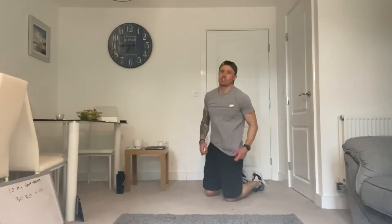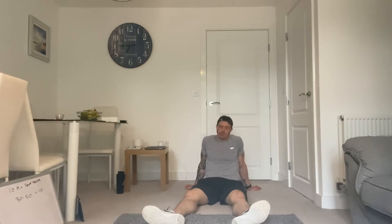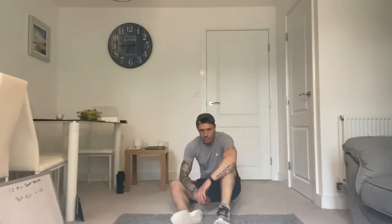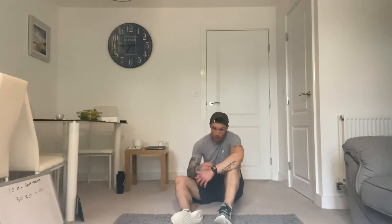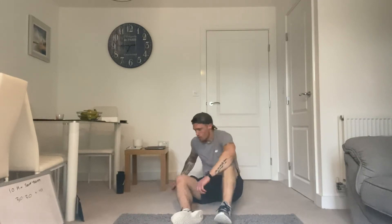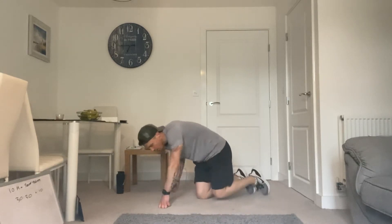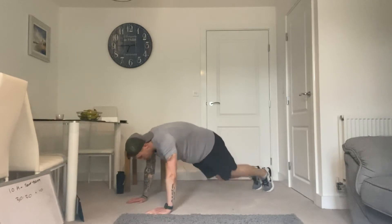Okay, have 30 seconds rest. Starting to feel it already — I'm going to sit back and let the legs recover. 2 rounds done, 8 to go. Make sure you're relaxing, resting, recovering. Heart rate's up high. 10 seconds and we're going again. Come on, it's only 10 minutes. 5, 3, 2, and 1. Let's go.